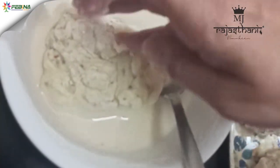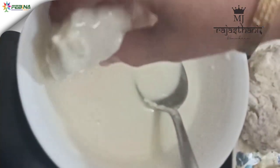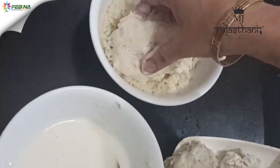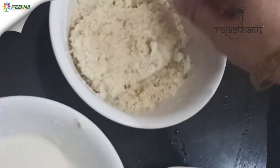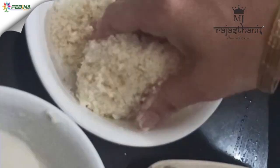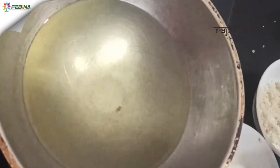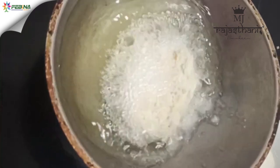Now dip the tikki in the corn flour slurry. To make slurry we need two tablespoon corn flour and two tablespoon water. Then dip it in bread crumbs, coat it properly, and deep fry it on medium flame.